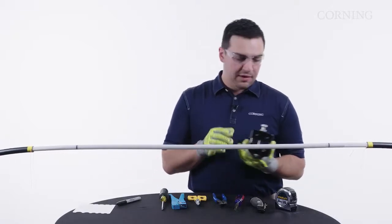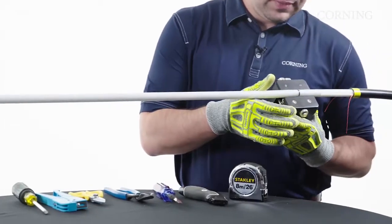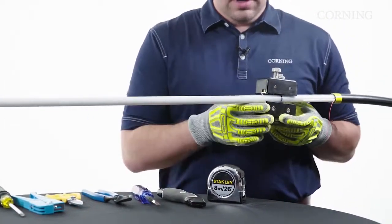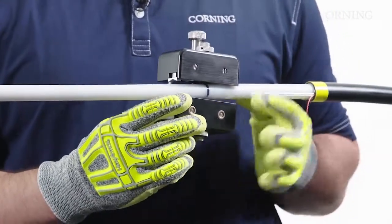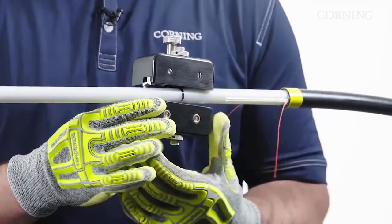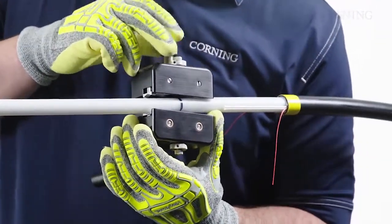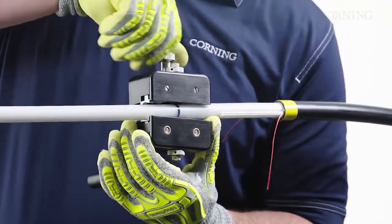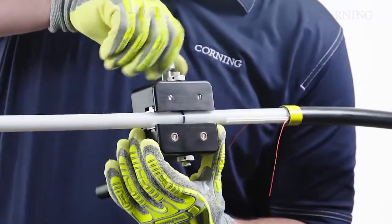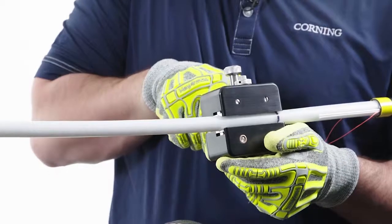Now we'll go to the end of the tube — we've already marked our access length. When we put the tool on, we want to make sure it's touching the bottom corner and top corners, which will help as we tighten down to self-center those blades. Once we have it in position with the blades lined up in the middle of the tool, we tighten it down to finger tight. Then we turn the crank handle to drive it along the cable.